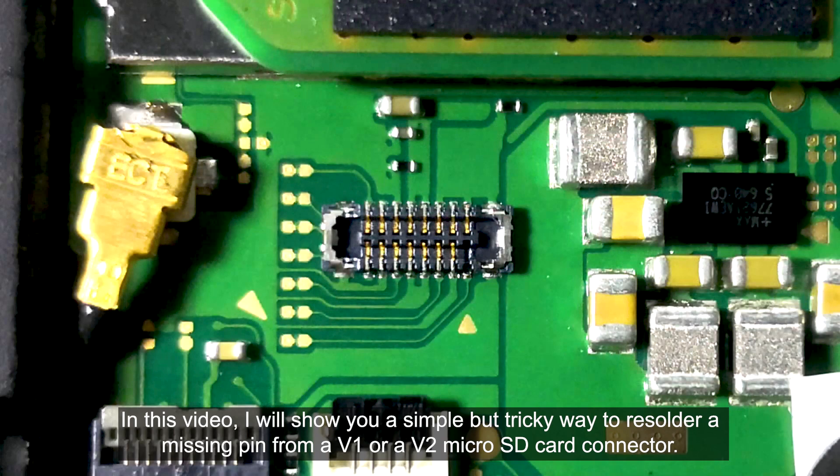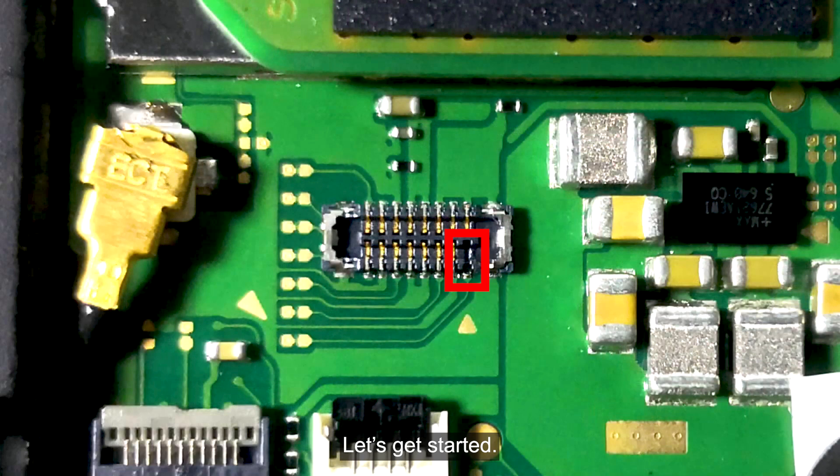In this video, I will show you a simple but tricky way to resolder a missing pin from a V1 or a V2 microSD card connector. Let's get started.